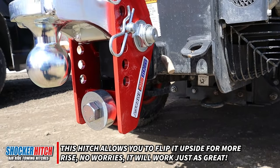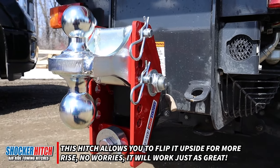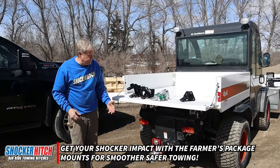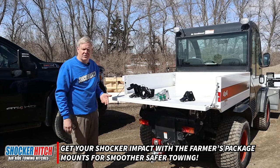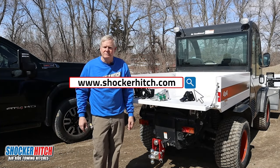It can be flipped upside down so that if you need additional height, there it is. It has a nice little cushion to it, fits all these products — tailored to the farmer and the farm industry. Join us at shockerhitch.com. Thanks.